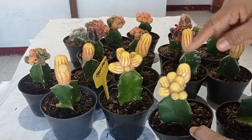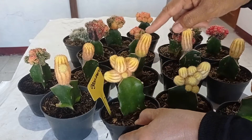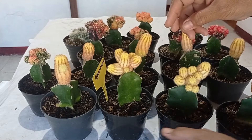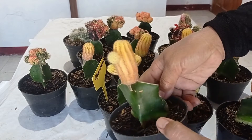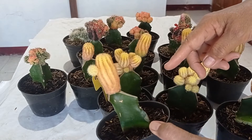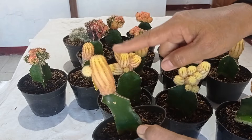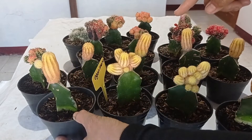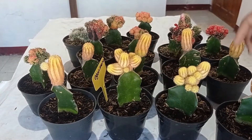Bagaimana caranya jika tanaman itu susah untuk memperbanyak anakan? Contohnya seperti ini — oganmaru, atau diberi nama kaktus jagung karena bentuknya seperti jagung dengan warna kuning. Dia susah sekali untuk beranak-pinak karena dia akan menjulur memanjang terus.